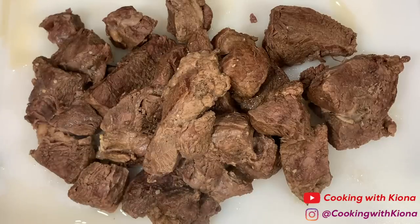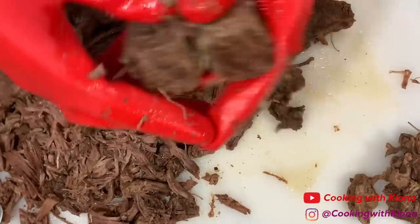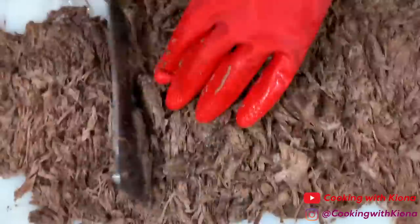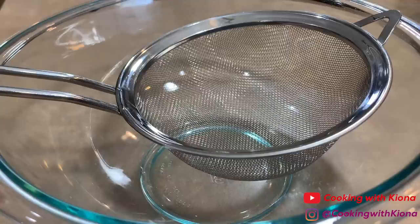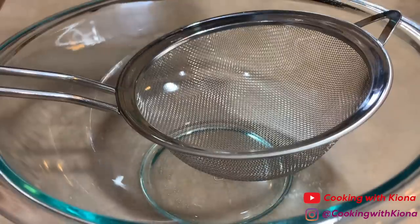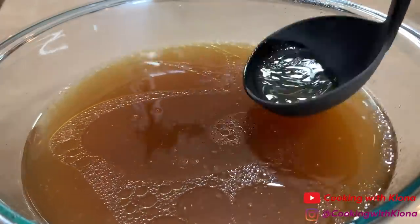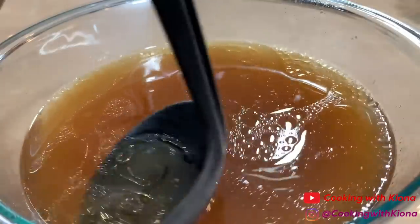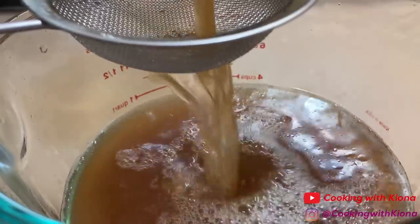Next we're going to chop up our beef. Then take the beef broth that's in your instant pot or crock pot and strain it. Skim the fat from your beef broth with a spoon or a ladle. Optionally, strain your beef broth one more time just to make sure you got everything.